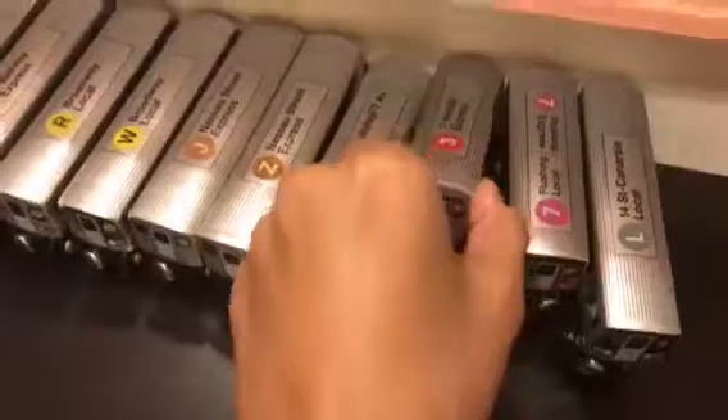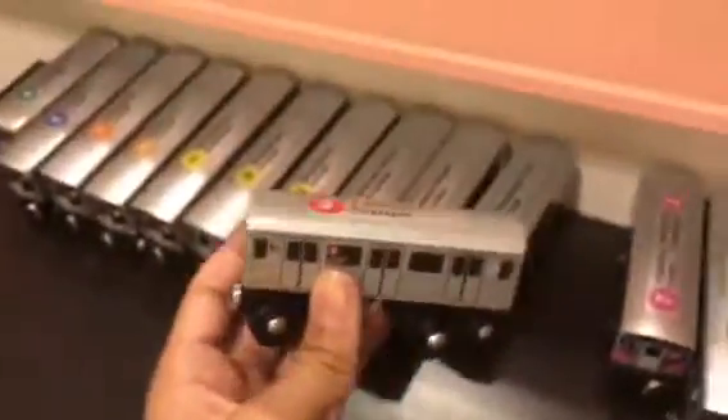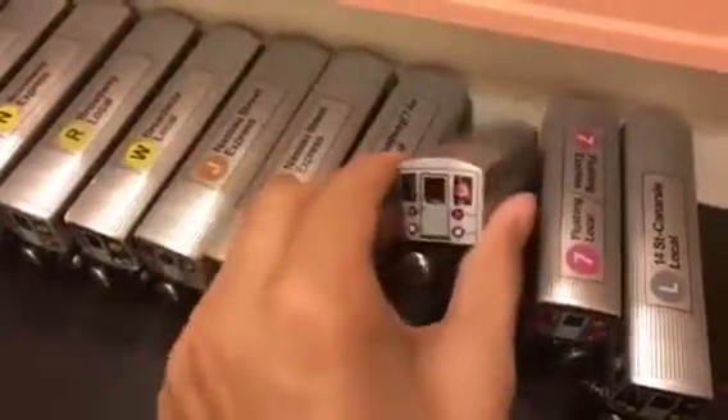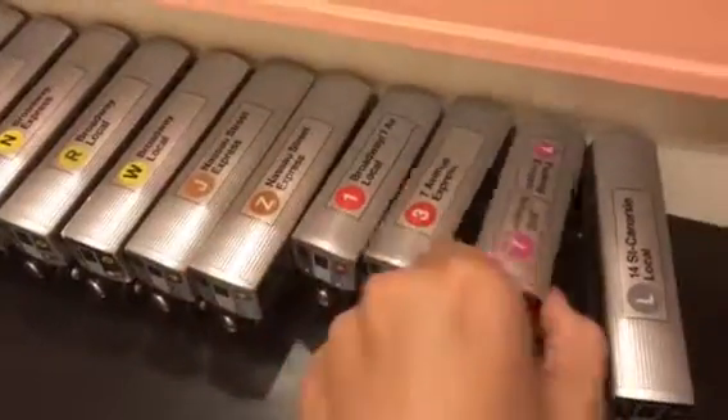I bought some of these for my birthday. And the R62 3 train, 7th Avenue Express. I don't have the 2 train — just the 1 and 3.